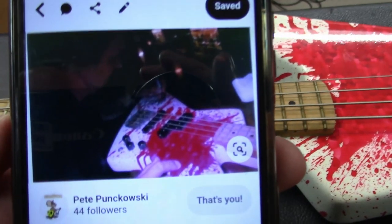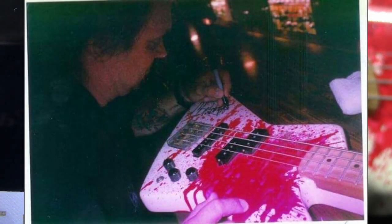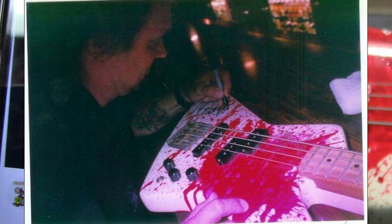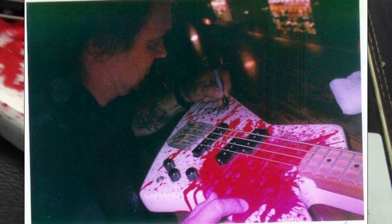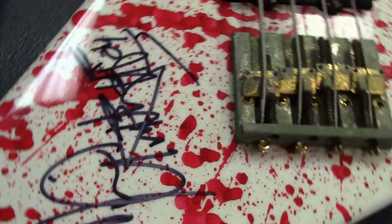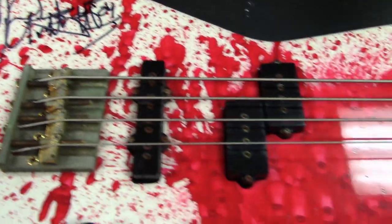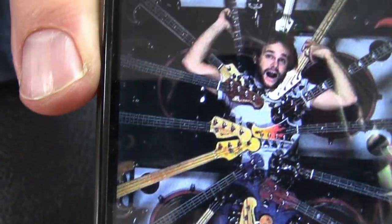This is a picture of when Michael Anthony was signing this bass at a bar — they put it on top of the bar and he signed it. And here's another one of Michael with all his basses, and that blood bass is right there on the bottom.